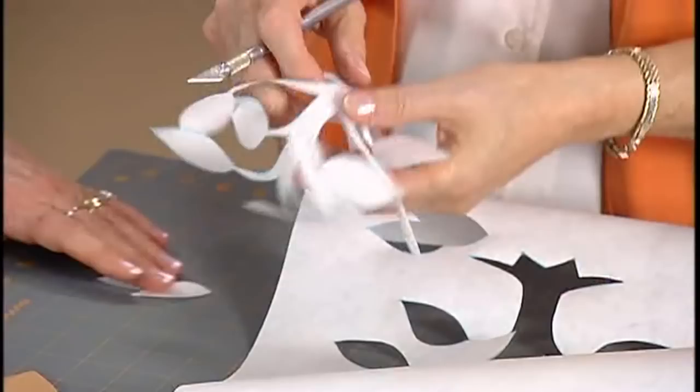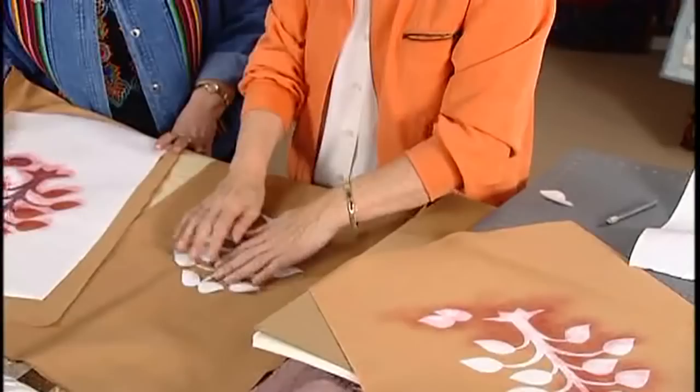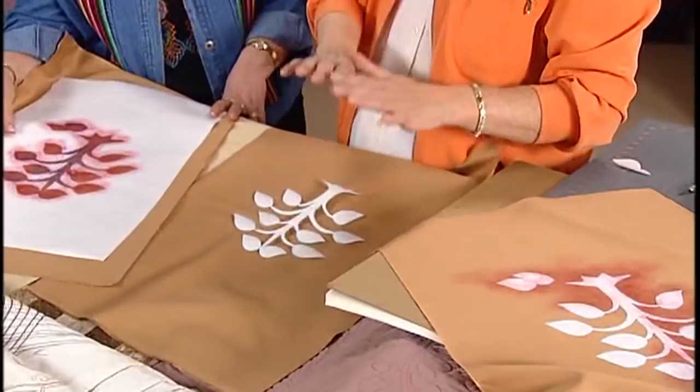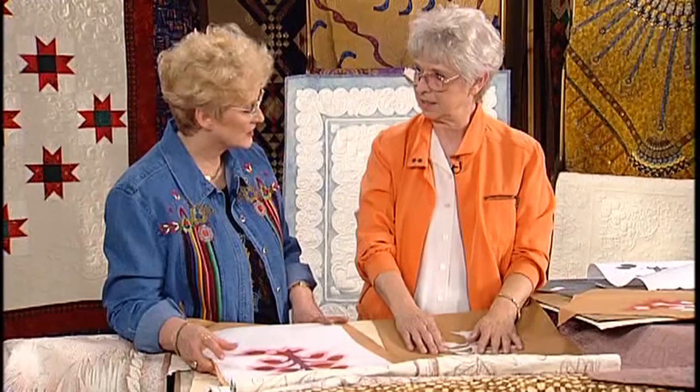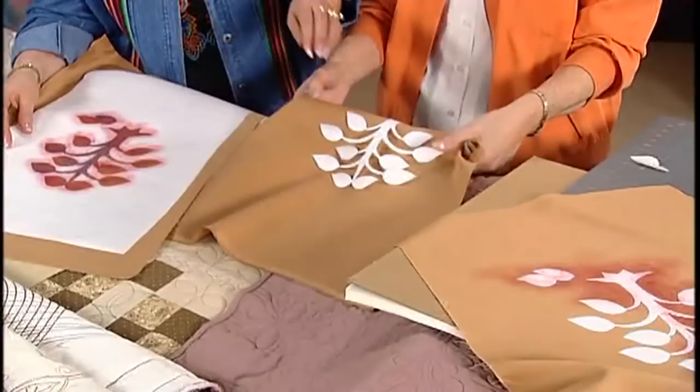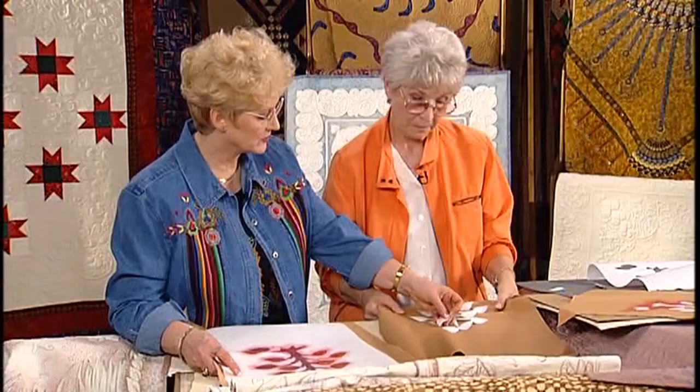You can just tape it. Then what I like to do is take it, put it on another piece of fabric. I just lay the little tree here on a piece of fabric. Take it to the ironing board and just iron it. It doesn't take an awful lot of heat — just a little. Steam or no, does it matter? I don't use steam. I don't think it makes a difference. And you make sure the shiny side is down.